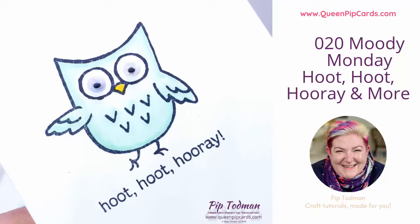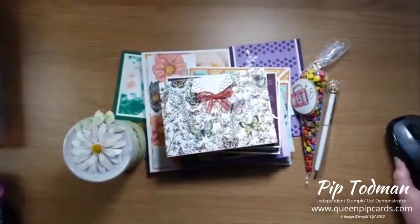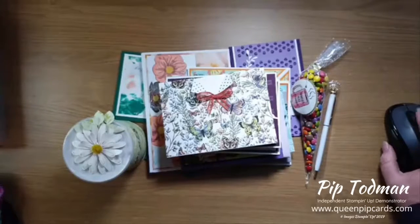Hi, it's Pip again. This is Midi Monday take two. I'm now going to switch the phone round and see if this is recording properly. Can you give me a hearts or a thumbs up if that is now showing in landscape, which is what it should be? I'm getting hearts - excellent!